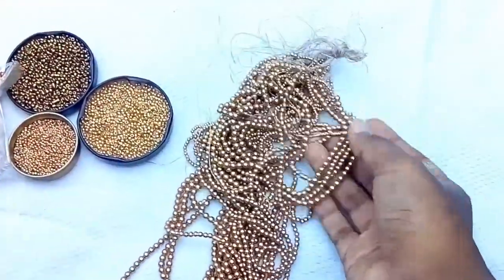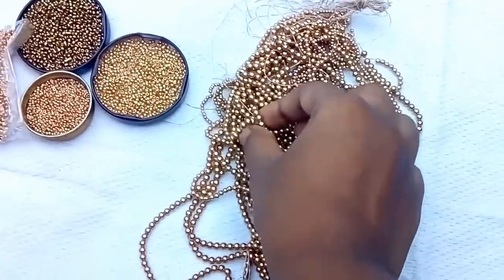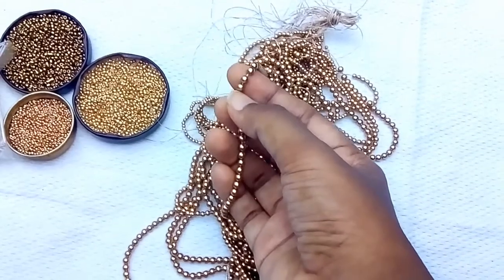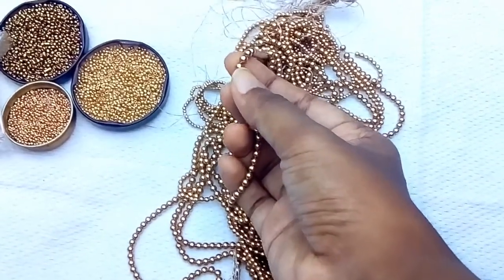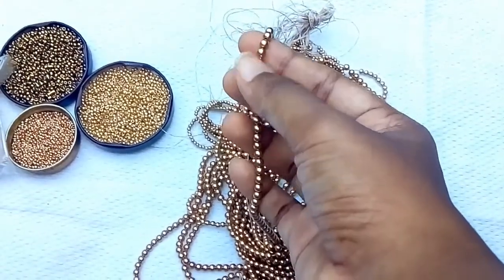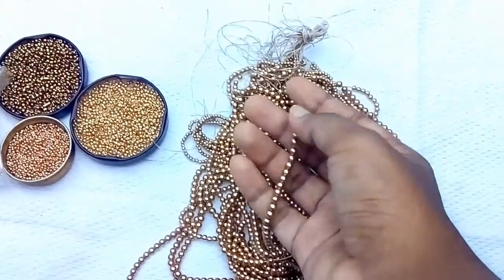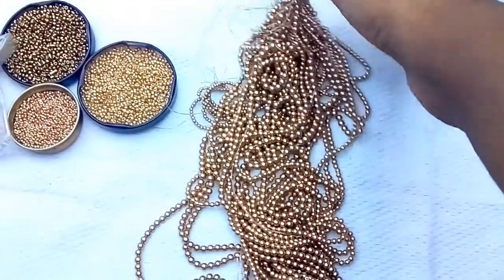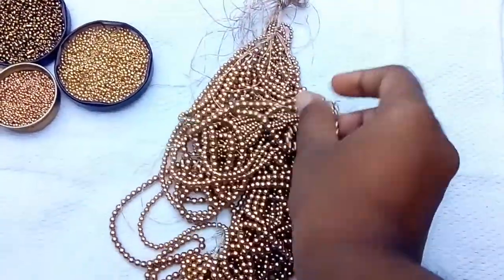Now, how do you see this bead? You will be able to see a bunch of beads. In a bunch of beads, you will be able to see a little light. You will be able to see the bead with paint and color. You will be able to see the bead cleanly. The beads will be the same.